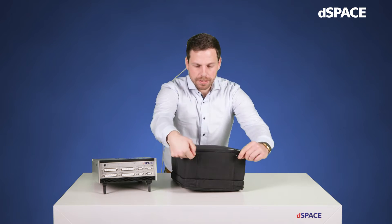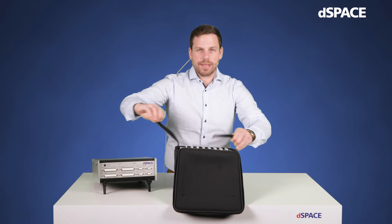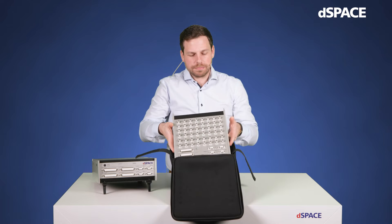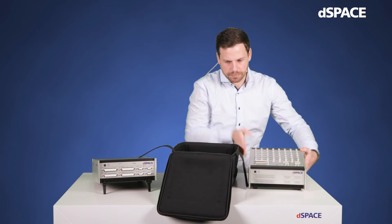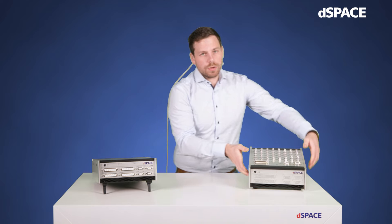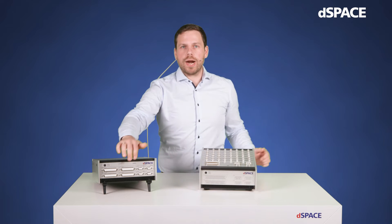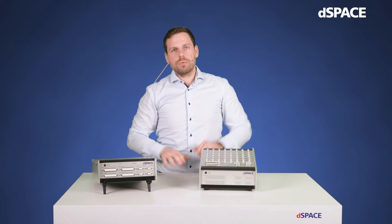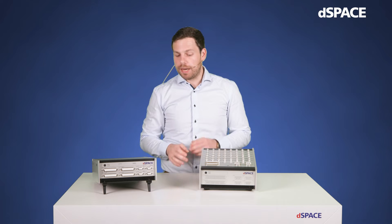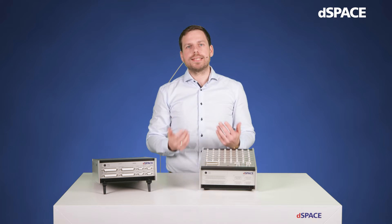Inside we find the system itself — in this case a top panel variant that has, as its name suggests, the connectors on top. We also offer a front panel variant with connectors on the front, which allows you to stack other equipment or multiple MicroLab Boxes. Apart from that, both variants are technically identical.